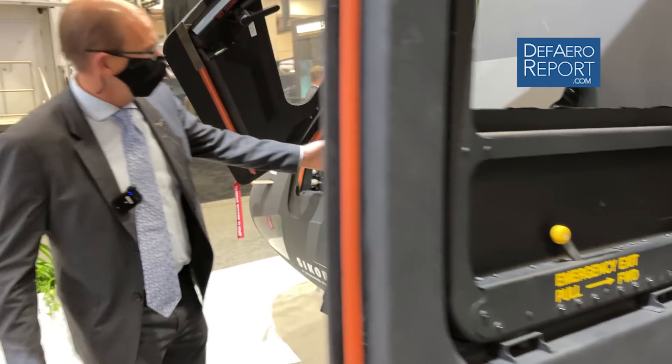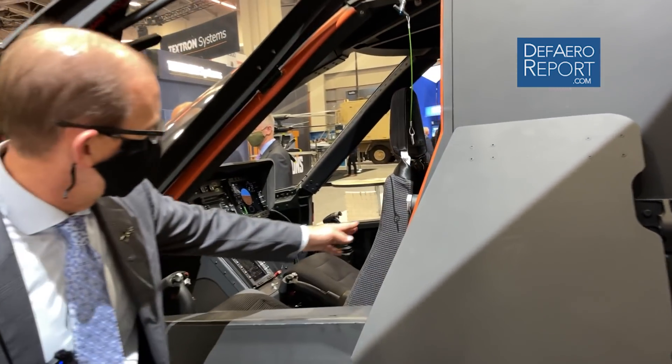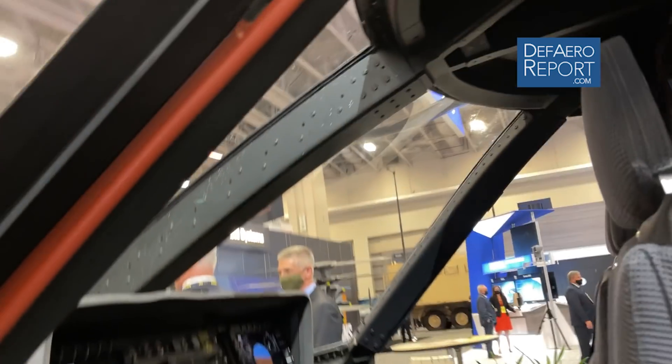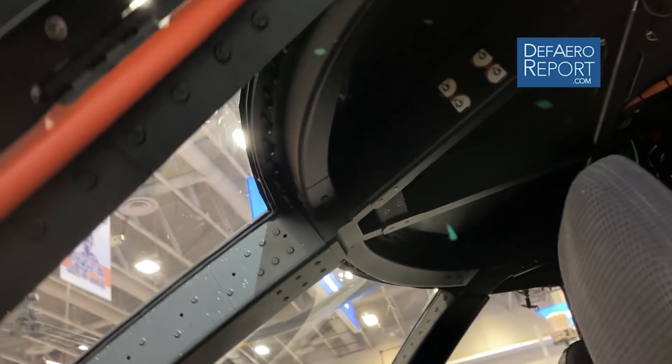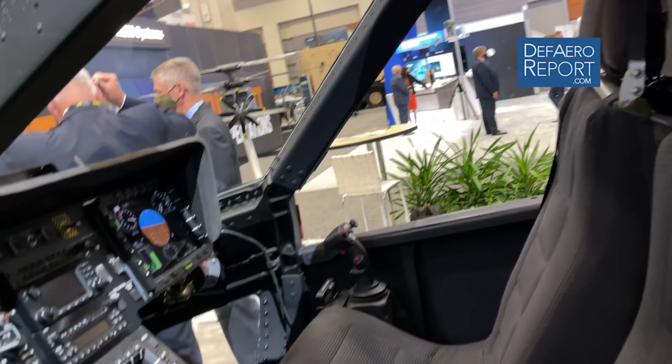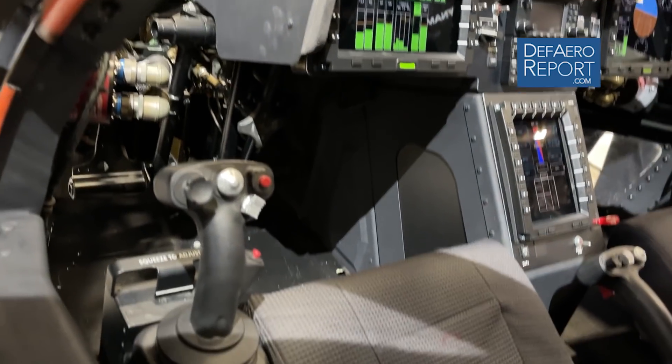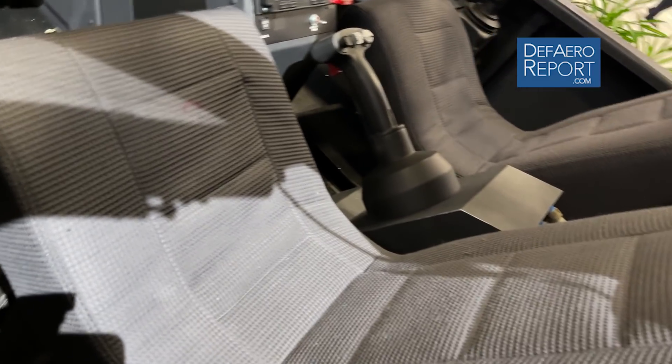The cockpit is situated for two pilots with very comfortable seats. If you look on the overhead, most aircraft have a hundred circuit breakers and all sorts of switches, but there's nothing up there — because everything is integrated into the multi-function displays. The circuit breakers are solid state power controllers that the pilot controls through the multi-function display.